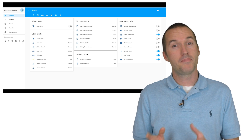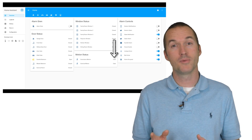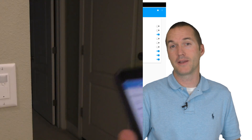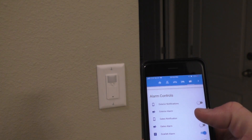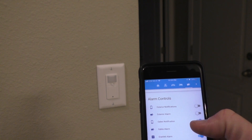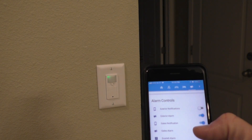Using Tasmota, I have the PIR motion sensor linked to my Home Assistant so that I can use that information for both automations and security. I've also set up the built-in green LED in the switch as a virtual relay so that I can use it as a visual indicator that our security system is armed or not armed.